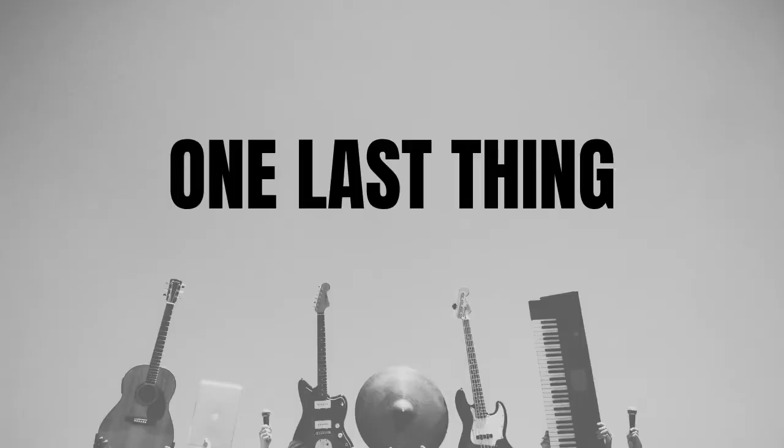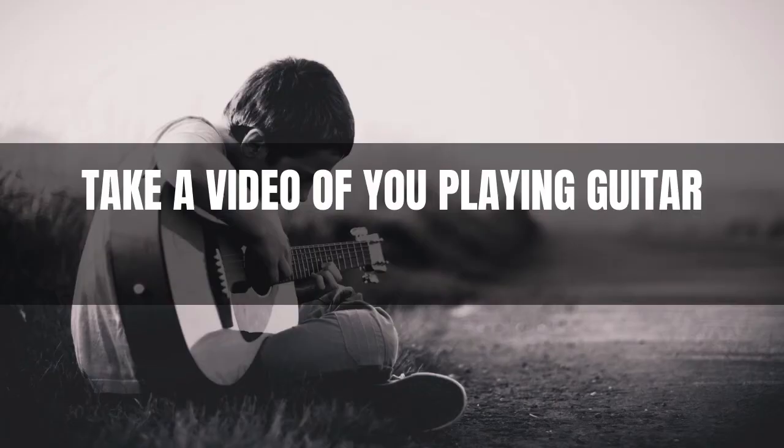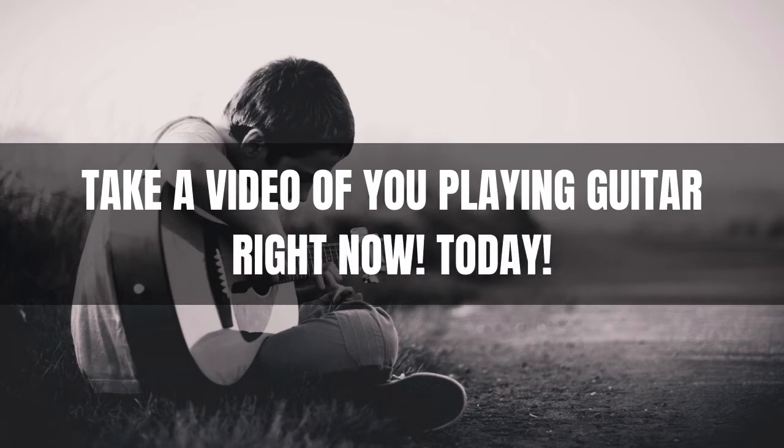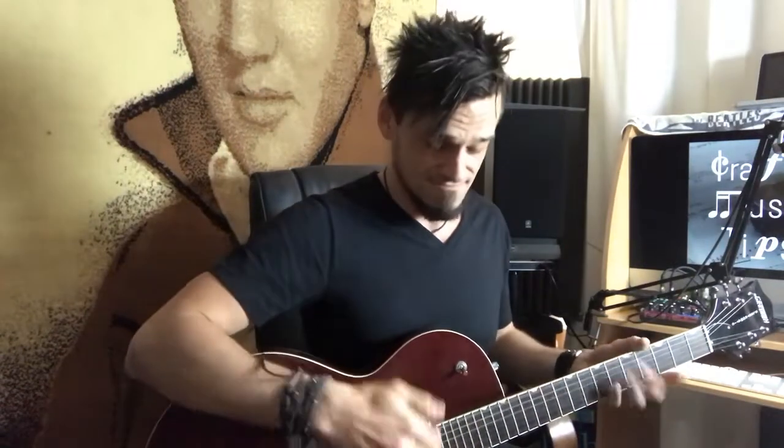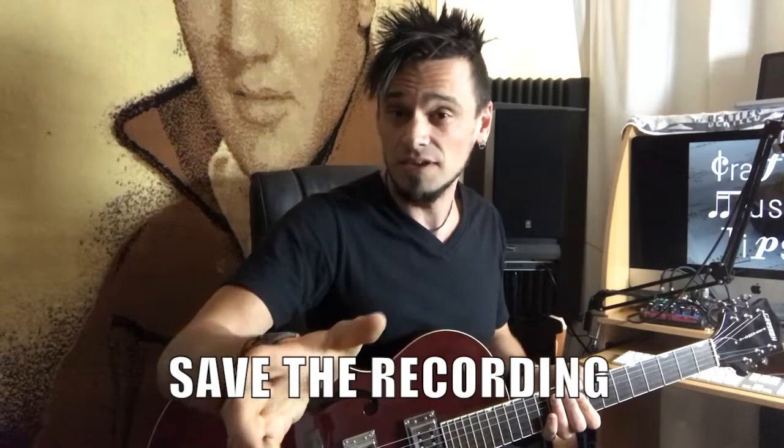One extra thing that I want you to do is I want you to take a video of you playing guitar right now, today. So after this video, grab a guitar and play something in front of your phone or a video camera. It can even be... I don't know how to play this thing. Just a quick video of where you're up to now is going to be great.